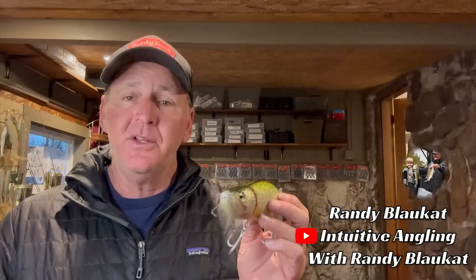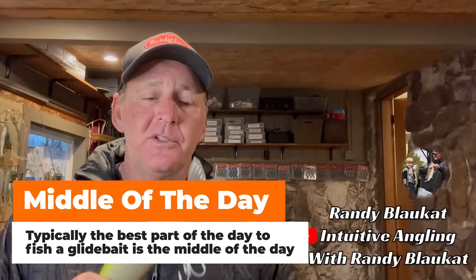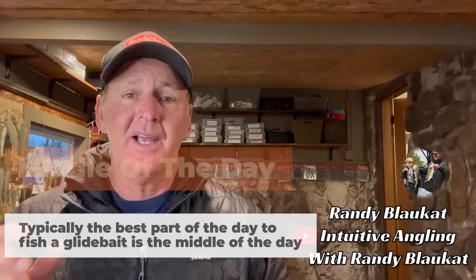Another thing — time of day is critical. You would think with a bait like this that low light conditions early and late in the day are best, but you will find that you'll catch most of your fish in the middle of the day between 10 o'clock and 2 o'clock in the afternoon. That's the ideal scenario for it.